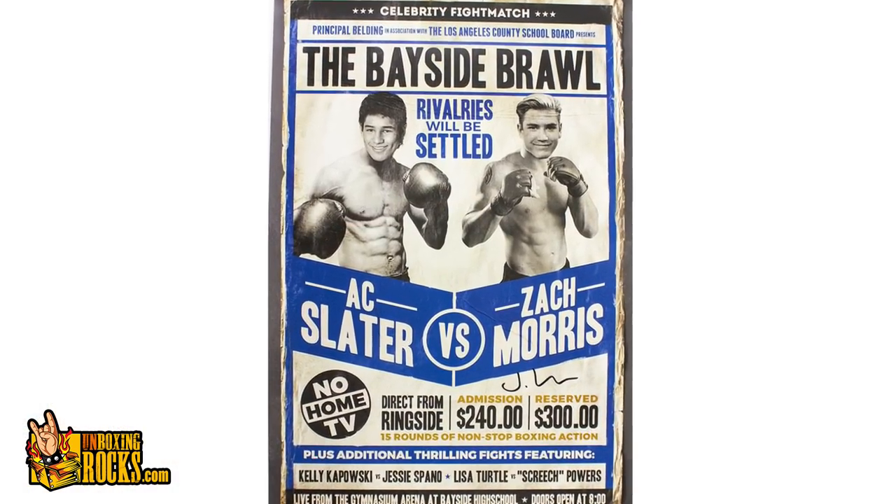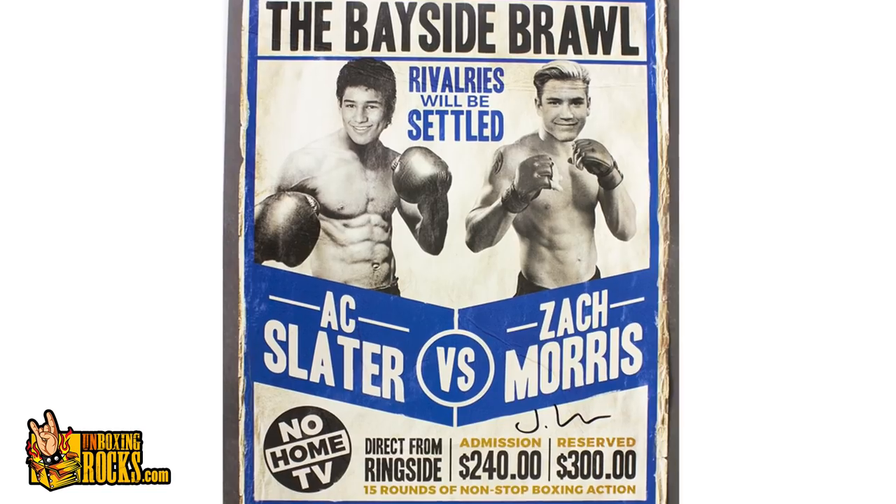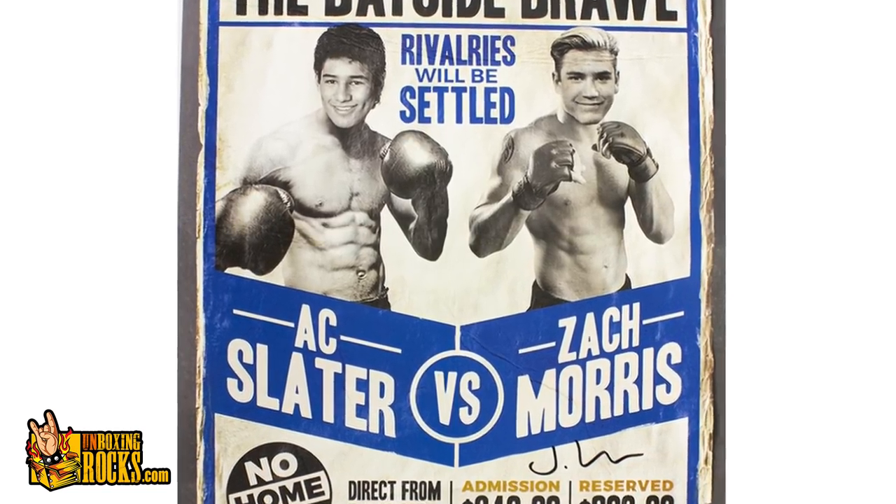Big thing here — this will definitely be a poster. What? The Bayside Brawl! I not only watched all the Saved by the Bell episodes back when it was on, I then watched it again not too long ago. That's pretty funny — I would re-watch them all again right now. A.C. Slater vs. Zack Morris, direct from Ringside. It's just a fun poster they put together — looks like they photoshopped their heads on a stock photo. Slater would probably not have a hairy belly.